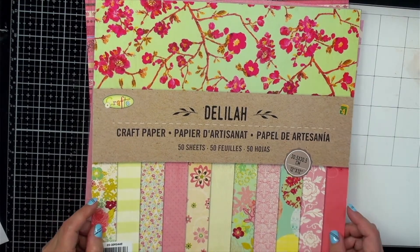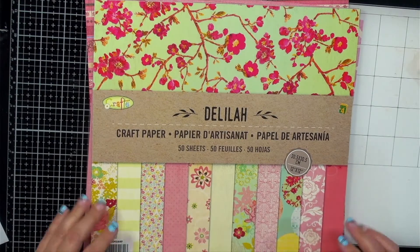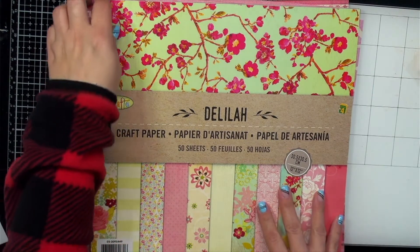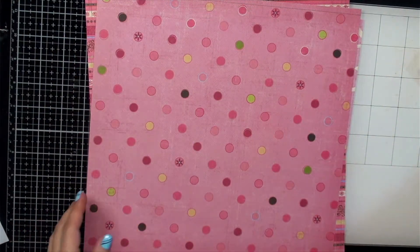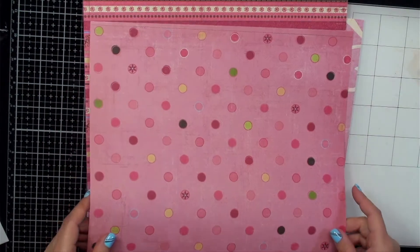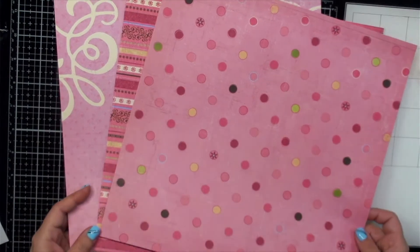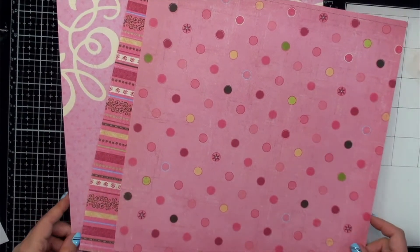I am just going to be using some dollar store paper. We all have lots and lots of paper hanging around that we bought because we thought it was pretty and we're not using it — let's go ahead and pull those out and use them today. I have pulled out some papers from my dollar store package. These are just super, super thin scrapbook pages — literally photocopy weight.